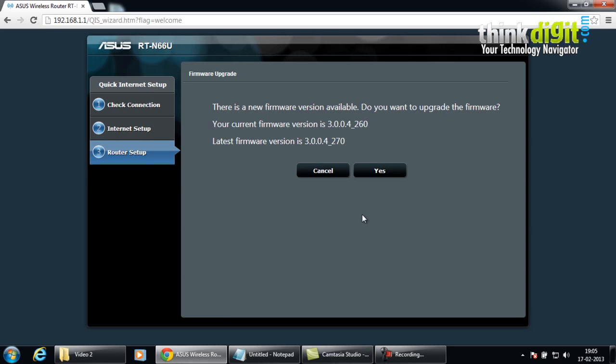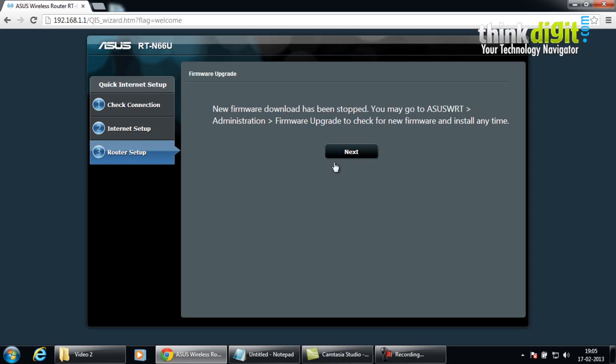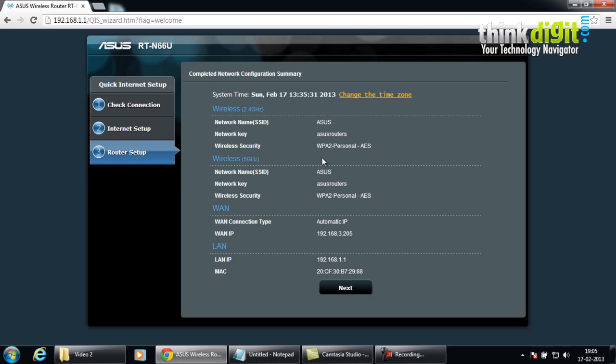During setup, it gives us an option to upgrade the firmware right now, from the current version to a newer version. You can either do it right now or cancel it. We will do it later as we are currently setting up the router. This is the completed network configuration summary page, showing the network name, network key, and all other credentials provided during setup for all connection types, along with the LAN IP and the MAC address.